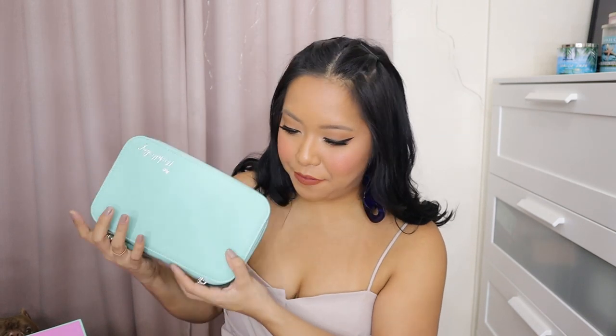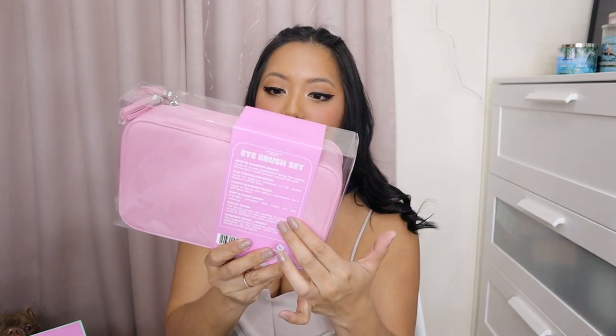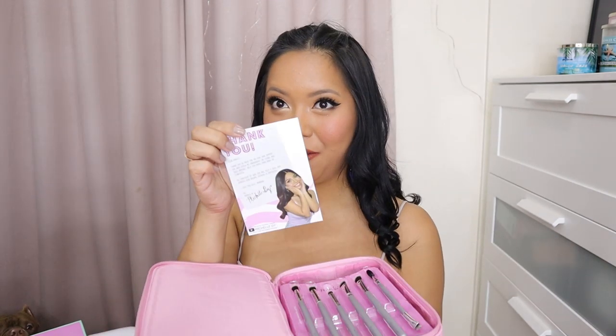Now let's move on. So that is the green set — the face brush set. Now let's move on to the pink set. We have the sleeve over here. At the back, you will see all the names and the description of each brush. It's another thank you note. There si Michelle, and then another on the back portion. And this naman yung eye brush set natin.